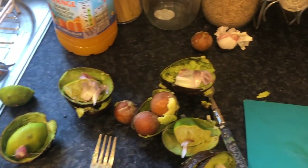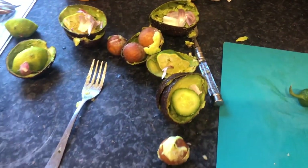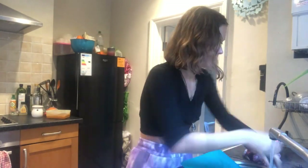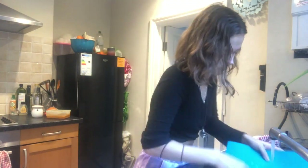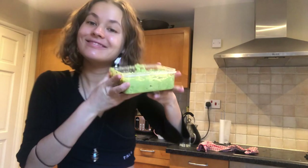Before we try our guacamole, let's clean up our kitchens. I'm an incredibly messy cook, so I'm cleaning up all the bits and bobs I've used and any mess I've made. The people you live with are going to be incredibly grateful if you make sure it's nice and tidy. And look at that — spick and span!